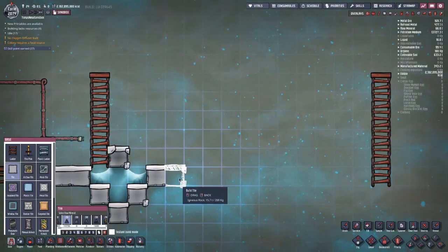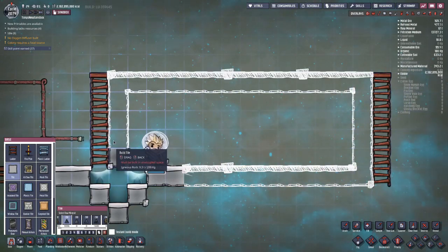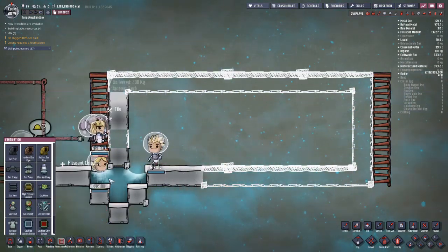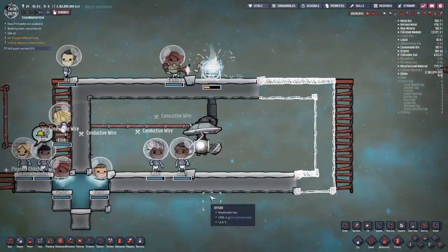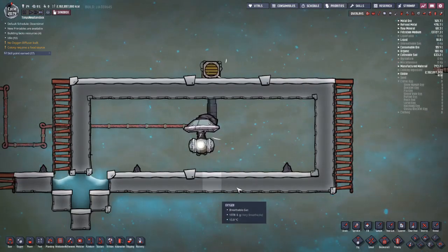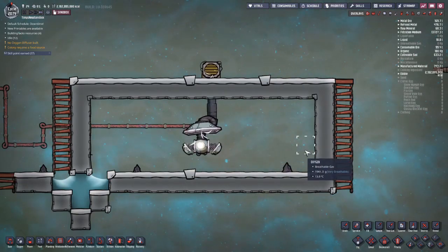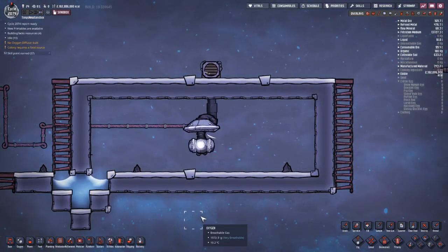This method is the most obvious way to make a vacuum. I'm just going to build a room, and in the room I'll put a gas pump and connect that to power. For a room this size it may take about a cycle to pump it out, and when it's done you'll have a vacuum.